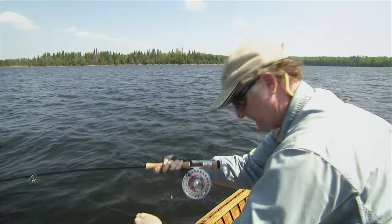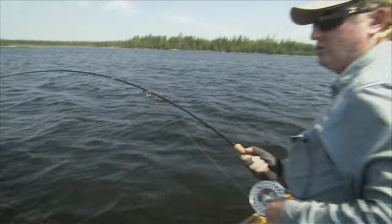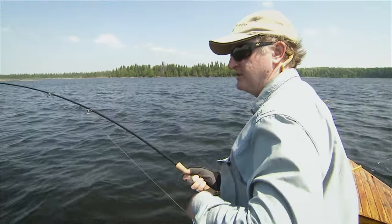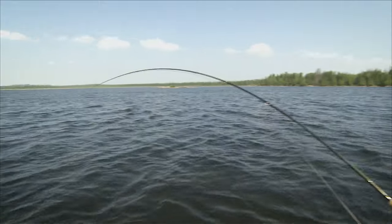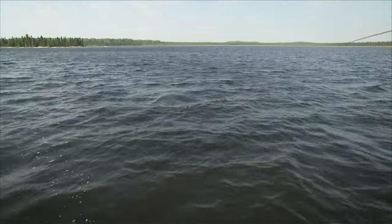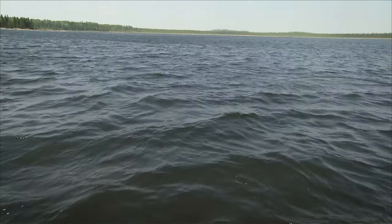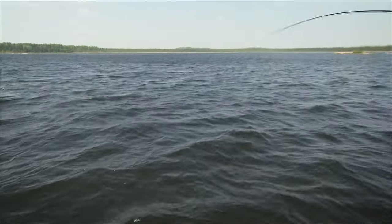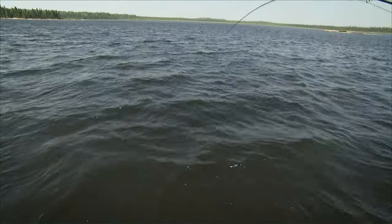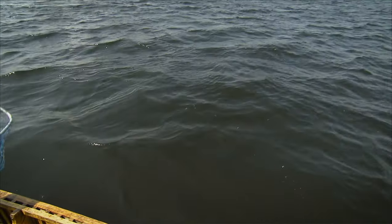Holy mackerel, is that a big fish! He crushed it — he hoovered it. What we've got is really high winds, and that's what's been causing us a lot of grief, because we know the fish are here. We keep seeing them, but the wind keeps pulling us off the top of the weed bed. So I've been using a full sinking line. That's a nice, thick fish — he just hammered it. We're going to use the net on this one because of the wind conditions.